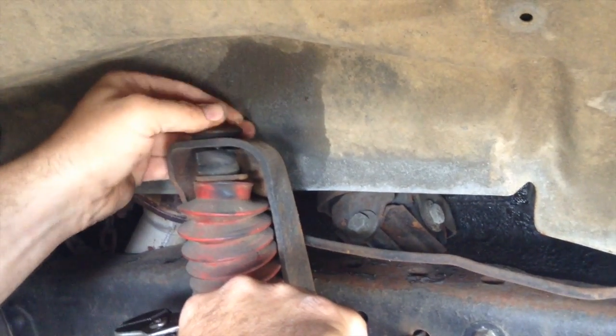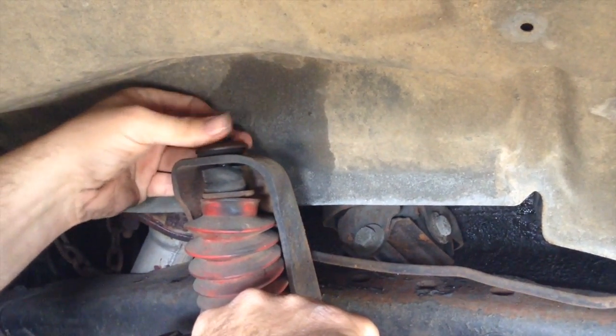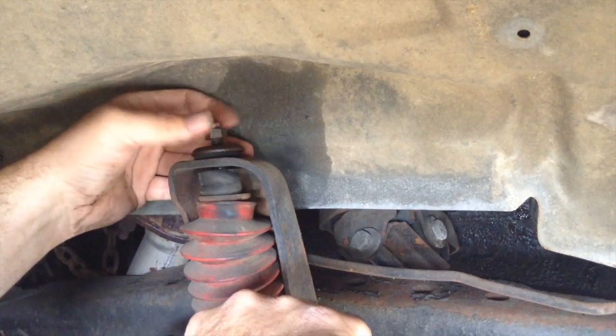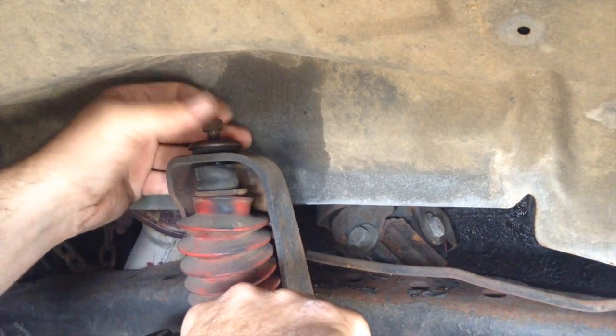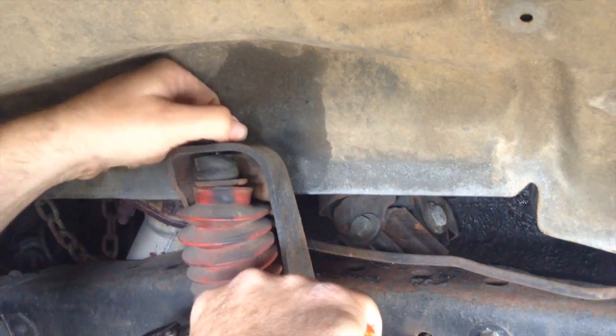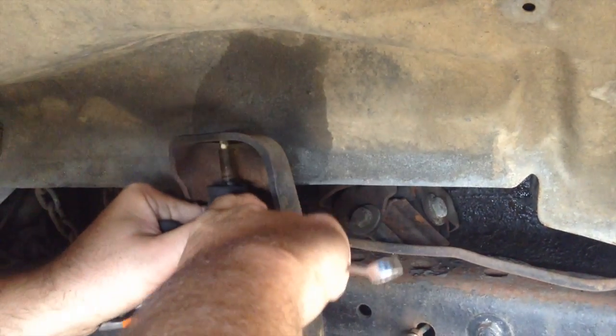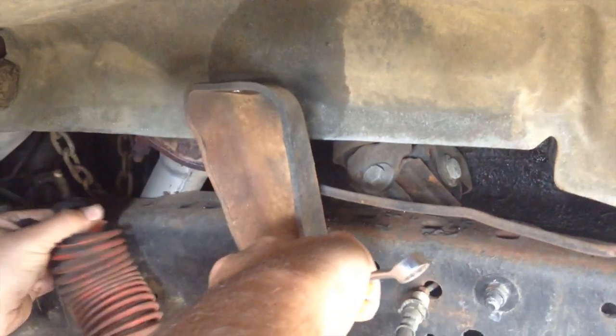If you're in the backcountry, you might not have an air compressor with you — or you might if you're really prepared. You'd probably just cut it off with an air die grinder in a shop. So you're going to take this off. We've got new ones hopefully in that pack. There you go, and that's going to come out like that.